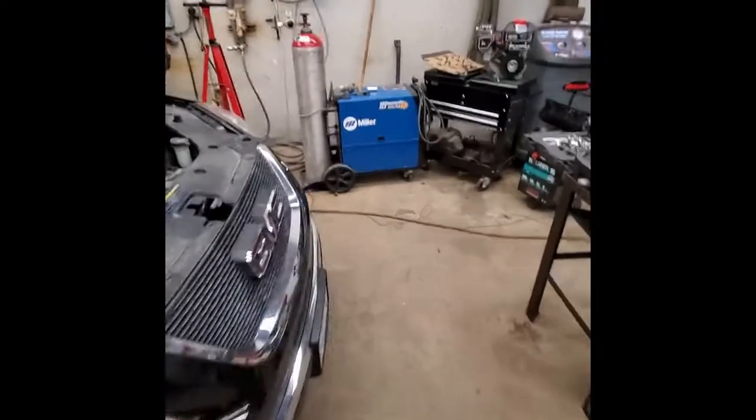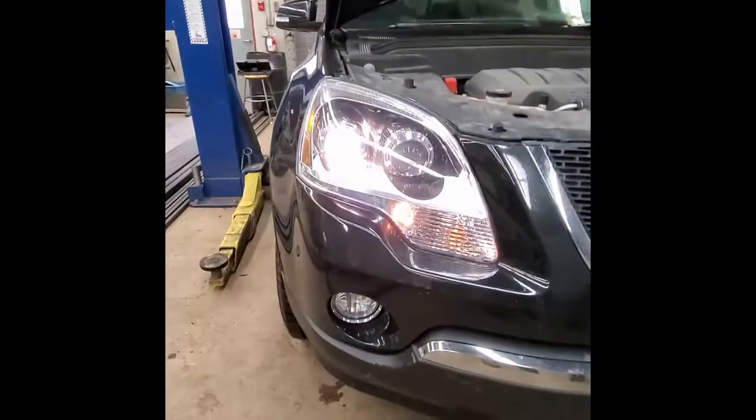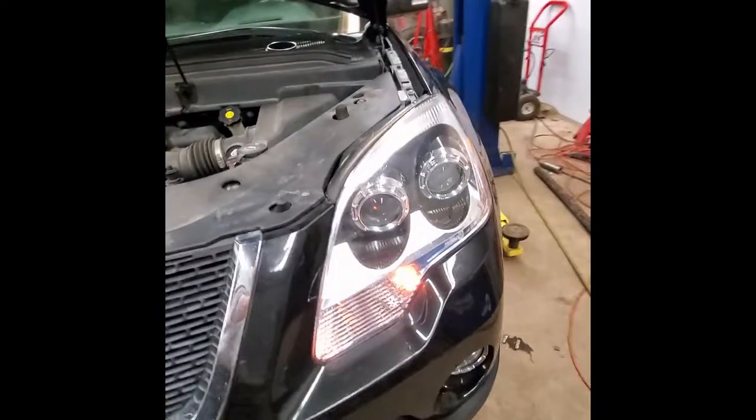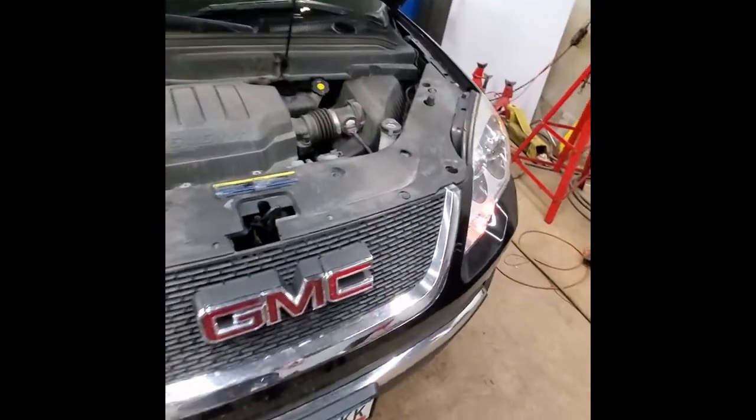Greetings to all of my advanced automotive students. Today we have a 2008 GMC Acadia. This bad boy came in because it is winking at us — needs a headlight bulb on the driver's side, the left side of the vehicle.